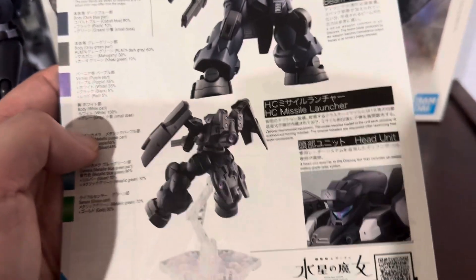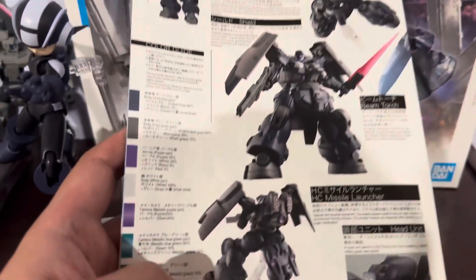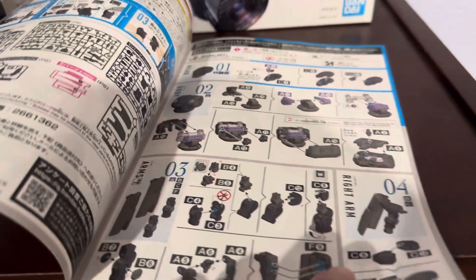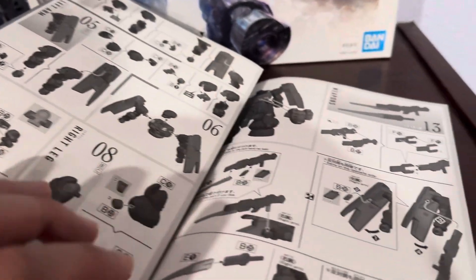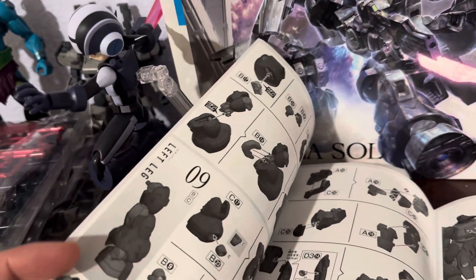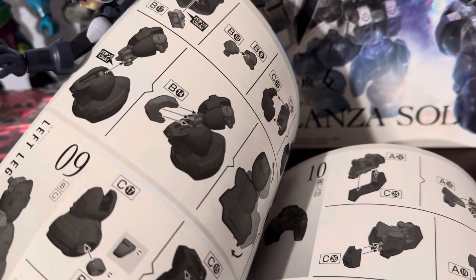There should be plenty of color issues. These thrusters on the bottom — I think those are all supposed to be purple, but probably not going to be purple. Looks like a simple build, but nothing impressive whatsoever — all the stuff looks very generic, as you'd expect from high grade Gunpla. I am curious how the legs are designed — is it designed like 30-minute missions with the C clips? It certainly looks that way — it just clips on directly to the parts.